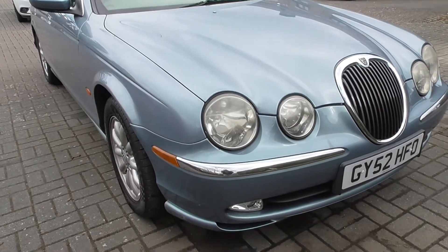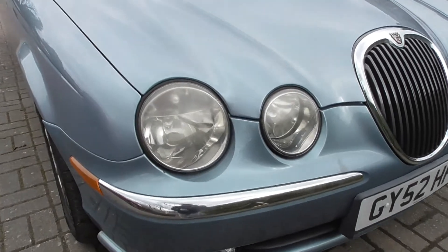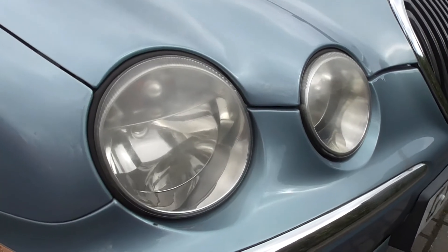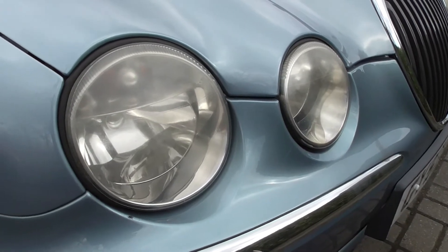Hi guys, this is my 2002 Jaguar S-type. I just want to show you the headlights — they've really gone yellow. I don't know if you can pick that up on the camera, but they're milky and yellow and rough.